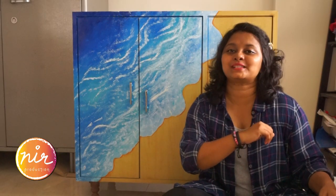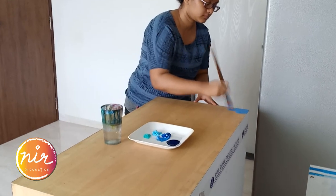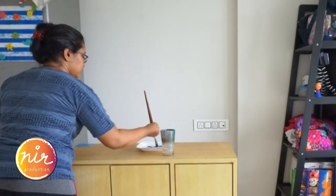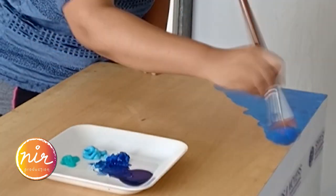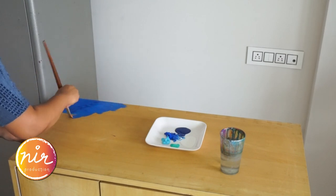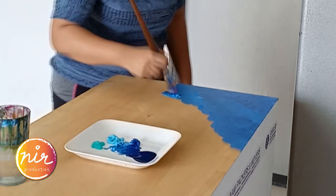Let's begin with the first base coat. Here I am making swift brush strokes with very little pressure — notice how quick your hand should move. This is a real-time clip.